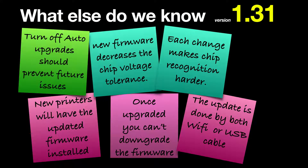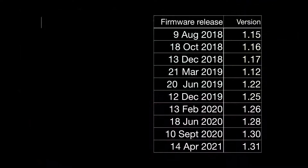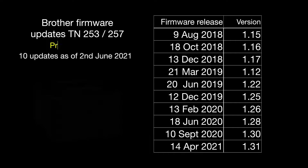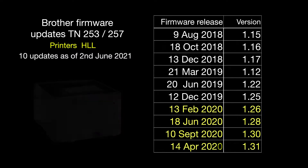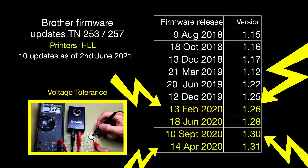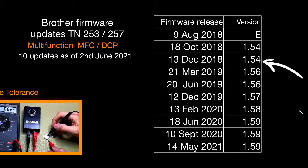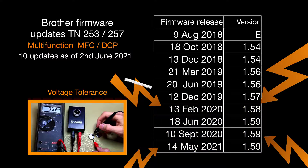Turning off auto upgrades should prevent future issues. A tip sheet educates customers not to update. Since the launch of printers that take the TN253/257 cartridges, there have been at least 10 updates to the firmware. Looking at both printer and multifunction groups, the firmware versions are displayed. The last four updates since February 2020 have been focused on lowering the voltage tolerance between the printer and the chip — this applies to both HLL printers and MFC/DCT multifunction units, though the firmware version numbers differ.